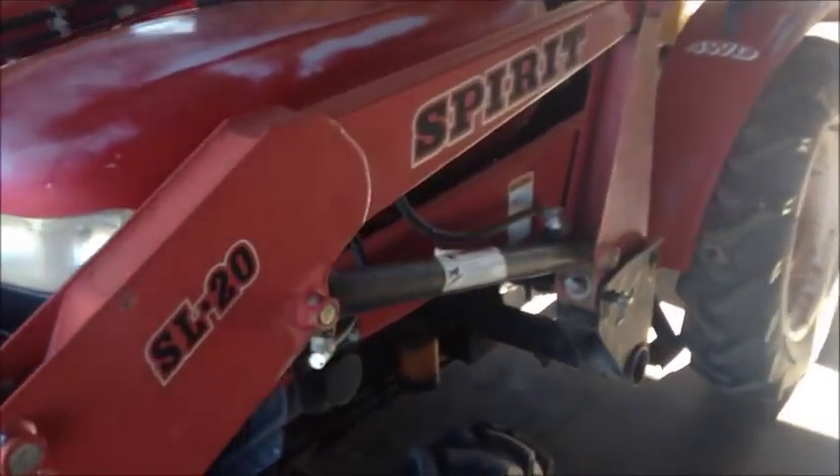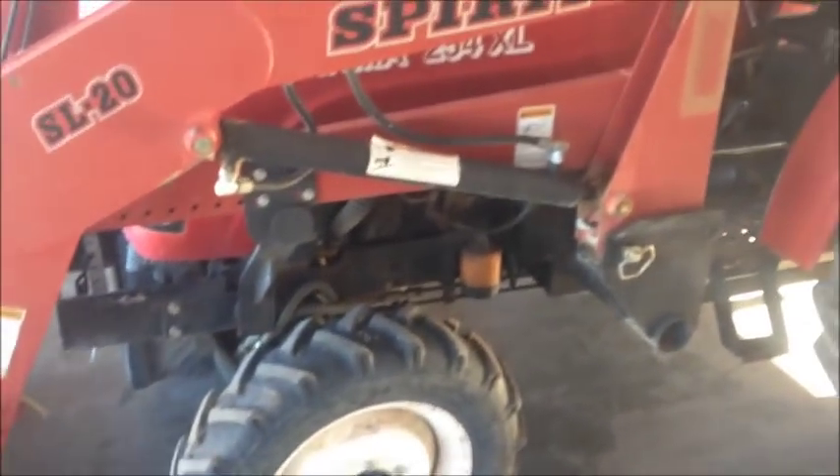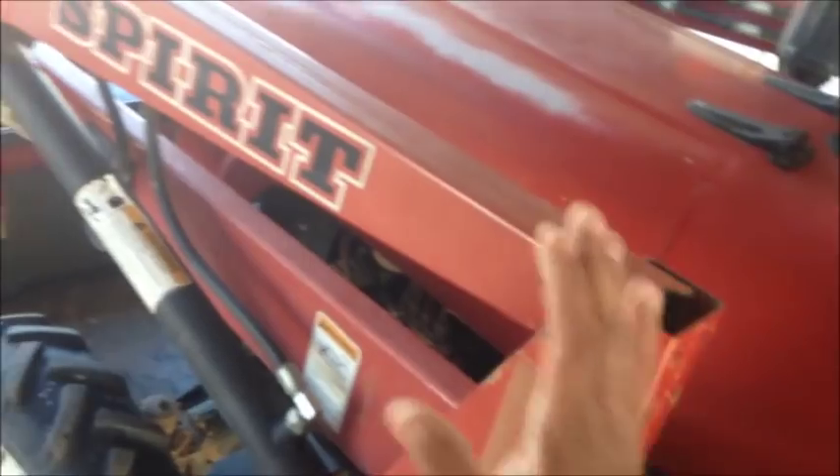Today we're doing something a little different. I have a Jinma 254 XL here - it has a two-stage clutch and the clutch is slipping. I talked to my brother-in-law and he gave me a few pointers. There's an adjustment on the pedal but as he told me, that's just for height - to raise or drop the pedal only. There are two types of this tractor: single-stage and two-stage. This one is a two-stage.